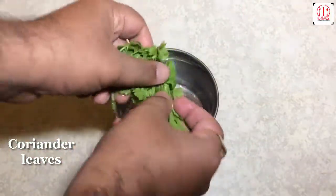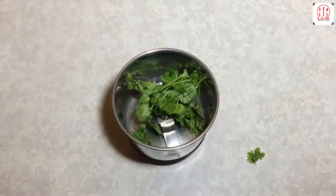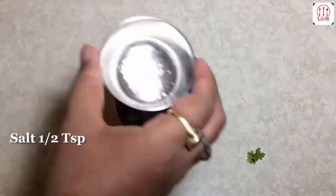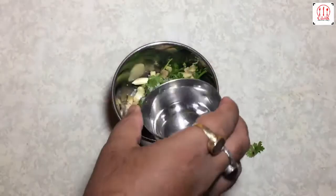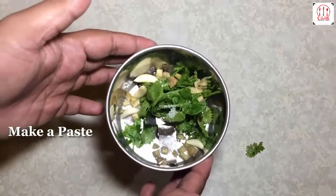Coriander leaves, chopped ginger and garlic cloves, salt, water. We will make a smooth paste.